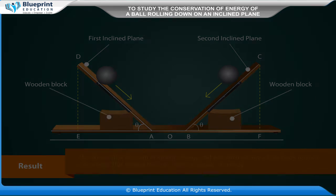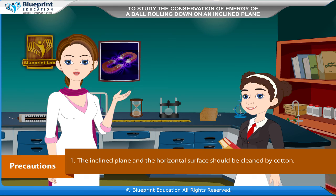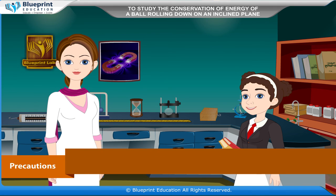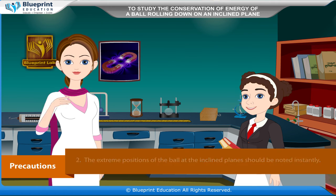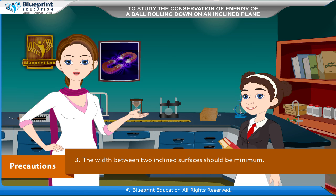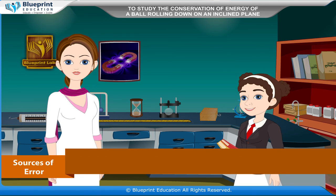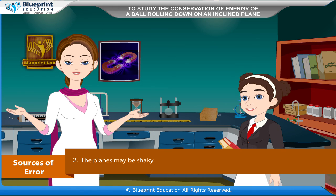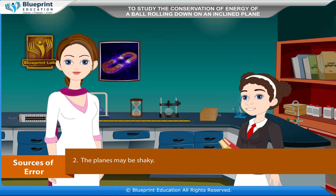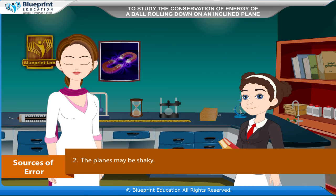Result: The observation table shows that the difference between the vertical heights of the two points on the two inclined planes is very small. This concludes that the body has the same initial and final potential energy. Though the potential energy converts into kinetic energy, the sum of kinetic energy and potential energy of the body remains conserved. This verifies the law of conservation of energy. Thank you ma'am, we have understood the experiment very well.